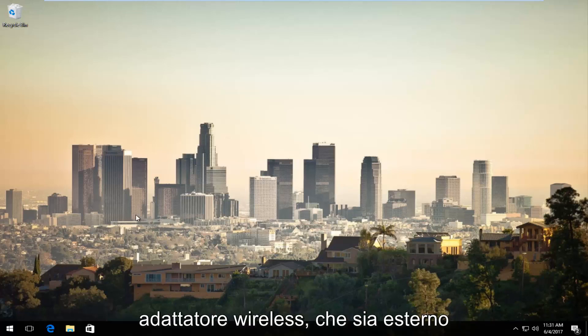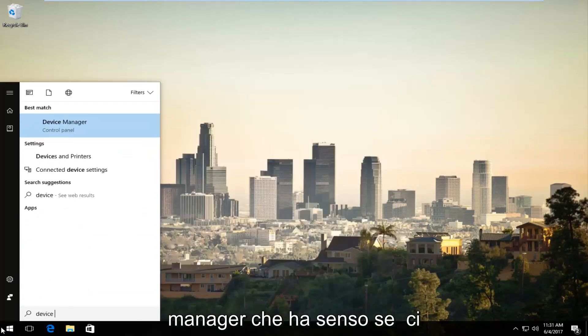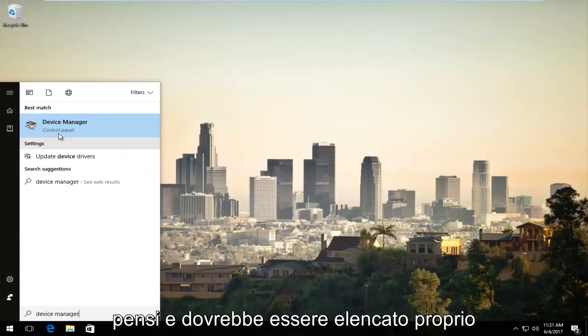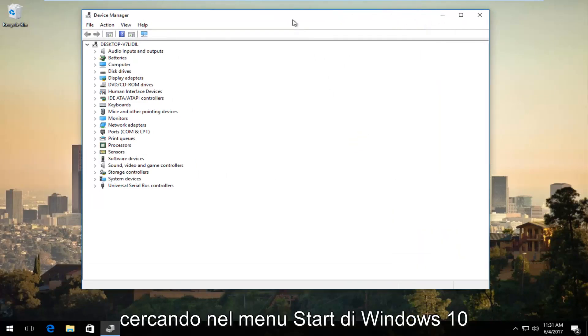Assuming you've already plugged in your wireless adapter, whether it's external or not, just make sure that it's already been plugged back into your computer. We're going to open up Device Manager, which should be listed right above Control Panel when you're searching on the Windows 10 Start menu.